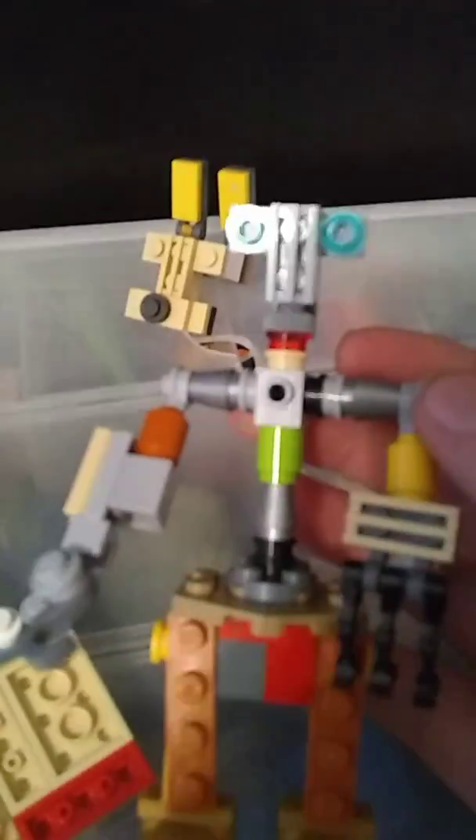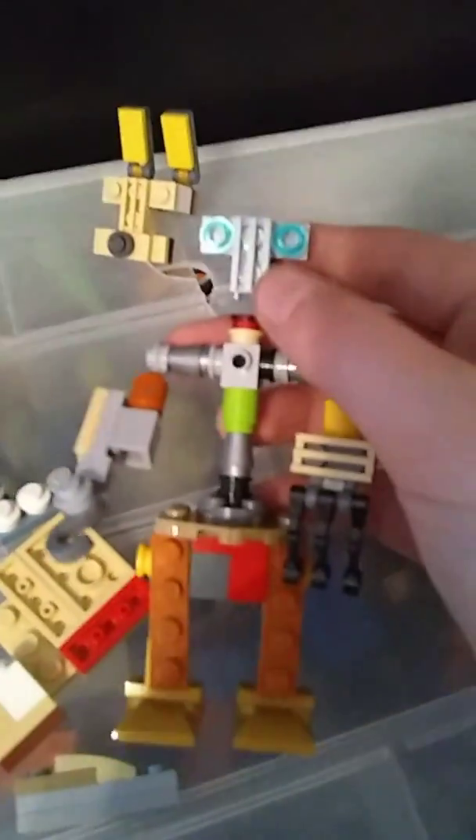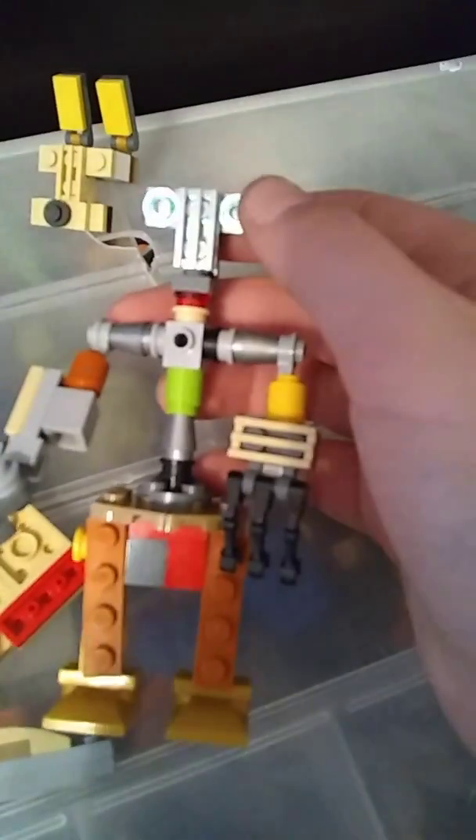If this video gets to five likes, I will make a Lego Foxy head for this endoskeleton. Since I already have the hook, it would be like a complete Foxy. So if this video gets to five likes, I will make a Foxy head.